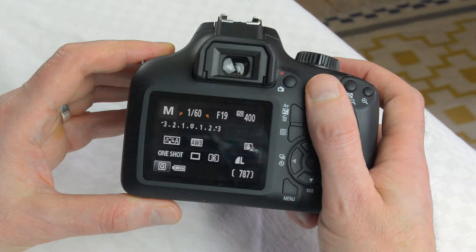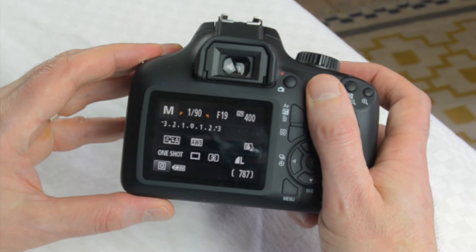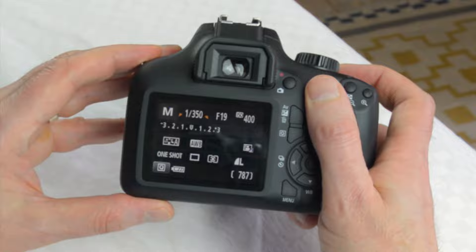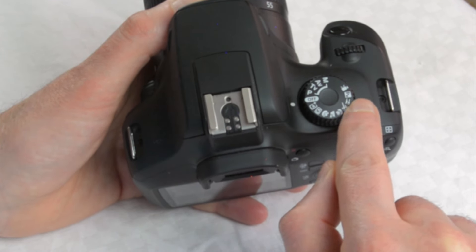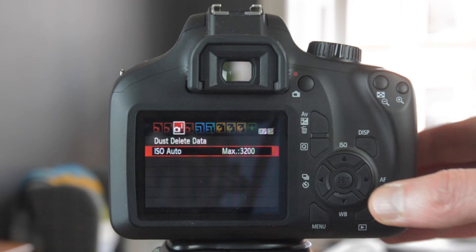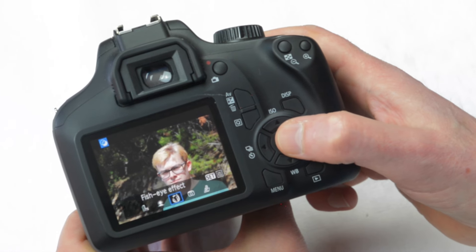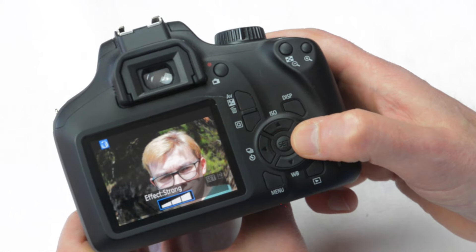We start the course by setting up the camera properly as it comes out of the box and then we take a look at all the buttons. Then we examine the important role of the mode dial and go on to look at the menu options in detail. Then we see what fun can be had with the creative filters and look at the best autofocus settings.